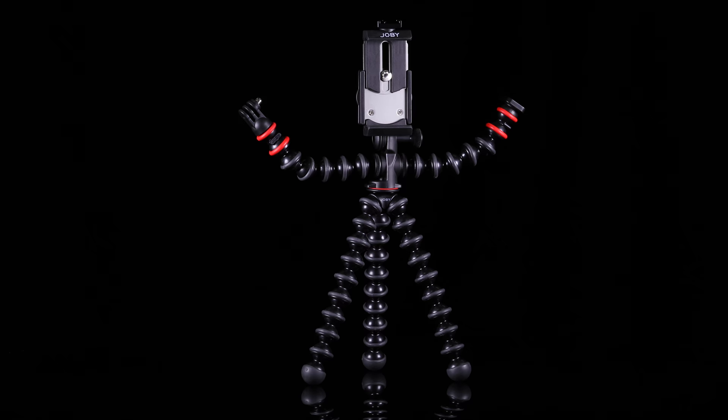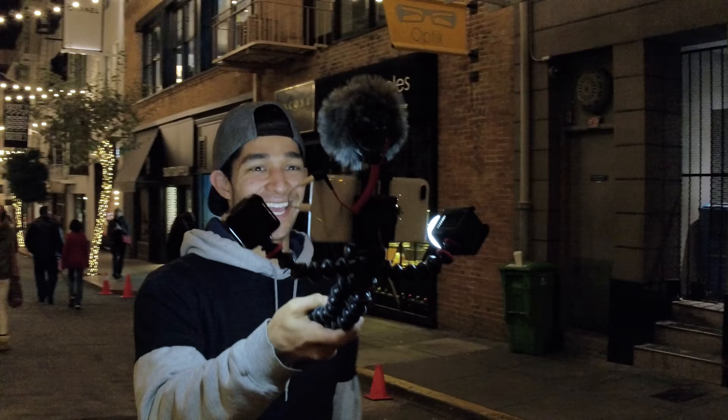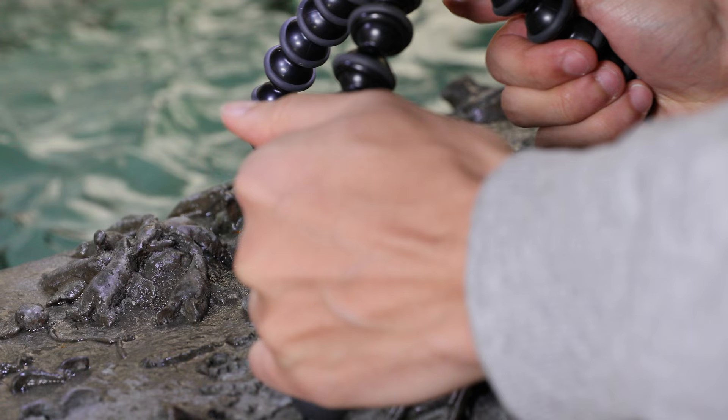The Gorillapod Mobile Rig is the next evolution in the Gorillapod family. It's designed for storytellers like us to help bring your creativity to light. A larger pro version of the versatile Gorillapod is at its base — grip it, wrap it, stand it.